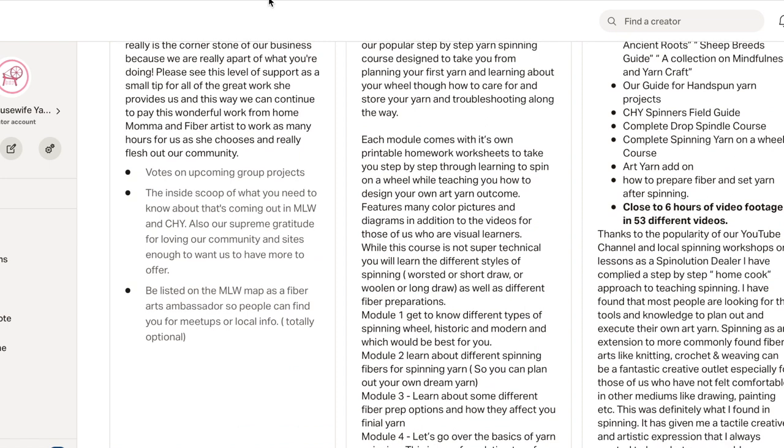I totally forgot — going back to the $3 section, we are going to do some little votes for upcoming projects. We do have a newsletter that you will probably get extra information on. We've just started all of this. Most importantly, we have a new offering just because people in our Facebook group had been asking — where if you are part of this $3 group or any of the other ones, starting with the $3 group, we are happy to list you on the My Local Wool map.